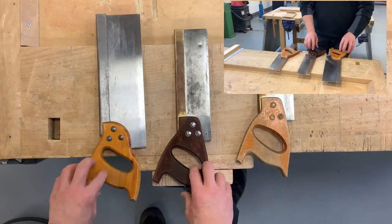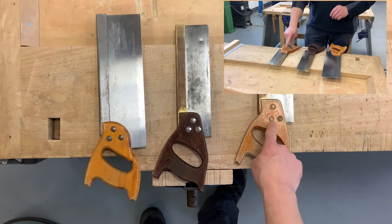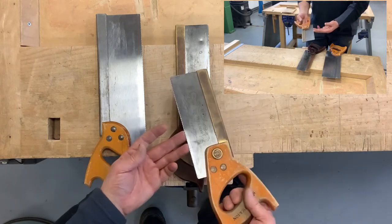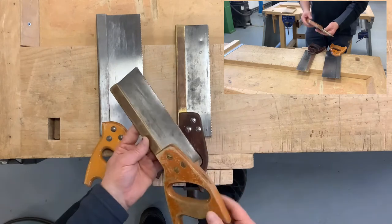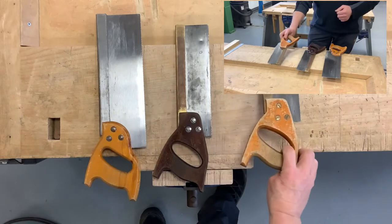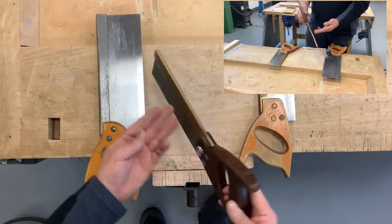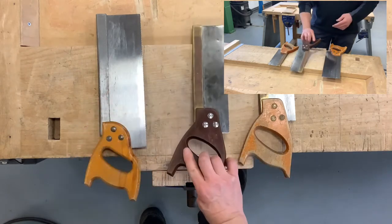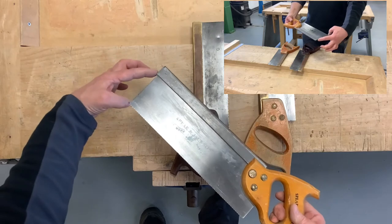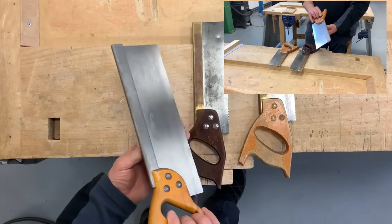Back to the back saws — I've got three different types here. I've got a dovetail saw, which is used for doing small intricate cutting, such as dovetail joints as the name implies, or for taking out small pieces of material when cutting joints. The standard tenon saw is for general bench work and general woodwork. This larger version of the tenon saw has a bigger throat — this part here is called the throat, and that determines how deeply you can cut into the material.